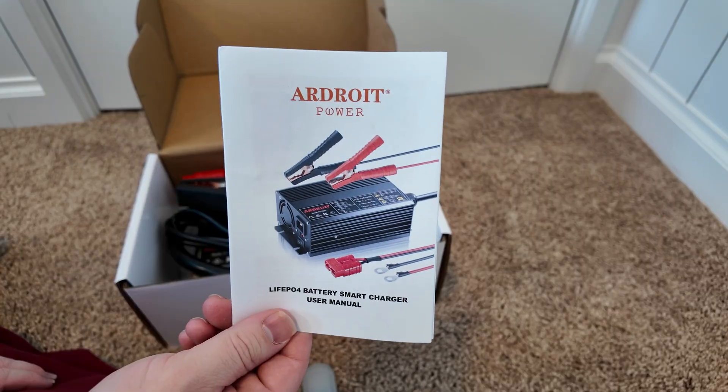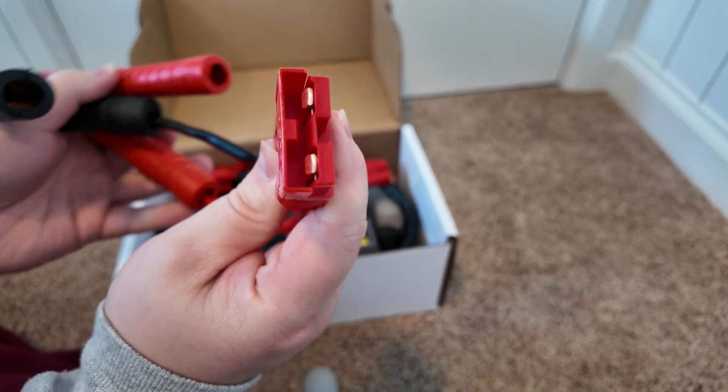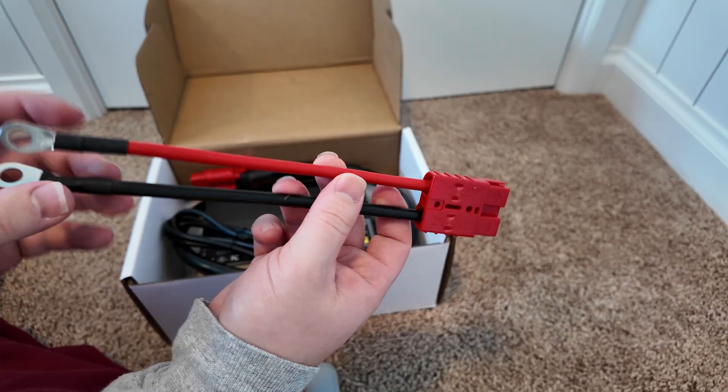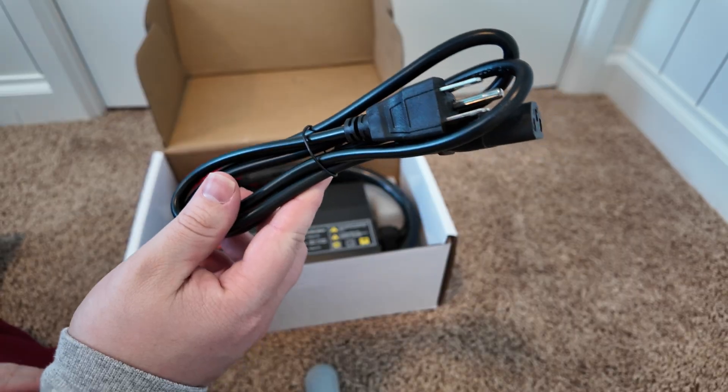Let's unbox this battery charger. Got some documentation here, some really heavy-duty battery clamps, and a nice big Anderson connector on the end. There's also a pigtail here — Anderson to ring terminals — and an AC charging wire.